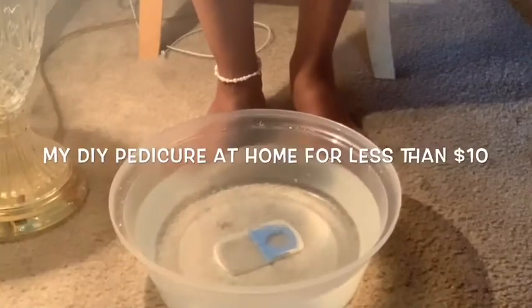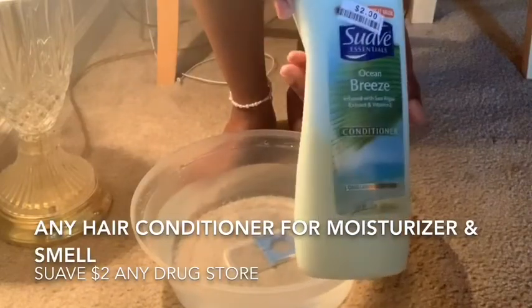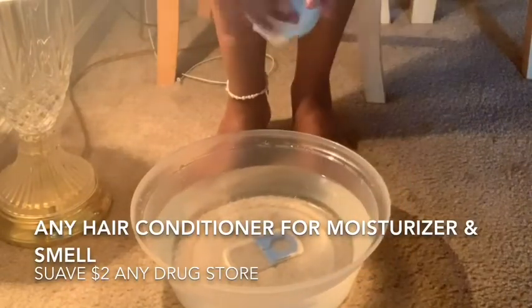Welcome to my channel. Today I'm going to be doing a DIY pedicure. I hope you enjoy.